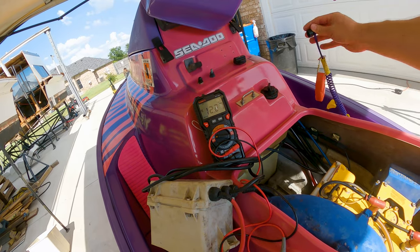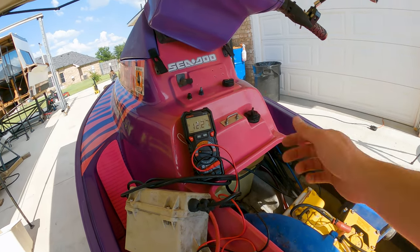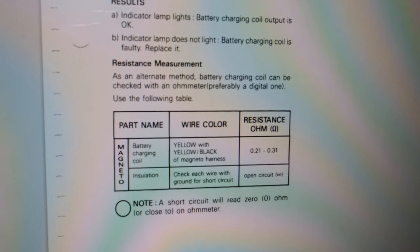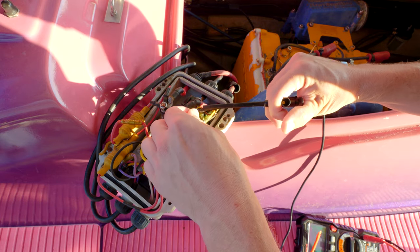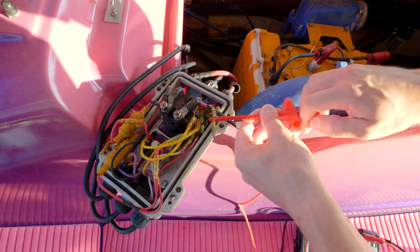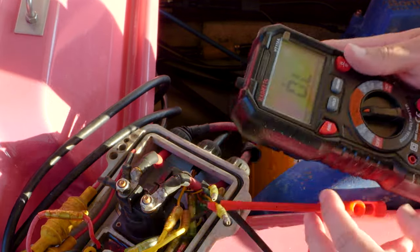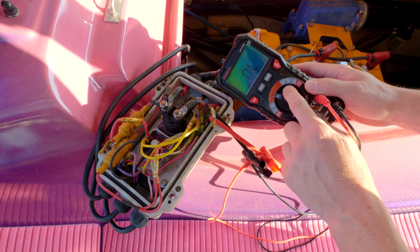12.27 volts — kill lanyard works. But we weren't getting any voltage higher than 12.27, so I don't think we're making electricity. I've resorted to the shop manual — downloaded the 1990 Sea-Doo manual. It says we should have under an ohm of resistance for the magneto. The black-and-yellow and yellow wire should be the magneto for the charging system, not the spark coil — that's separate. We're getting overload, no continuity, so the charging coil on this magneto is shot.